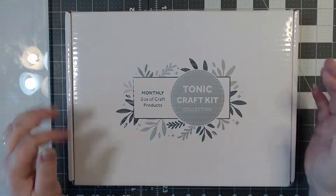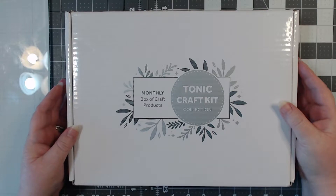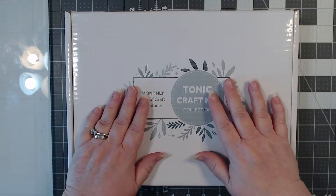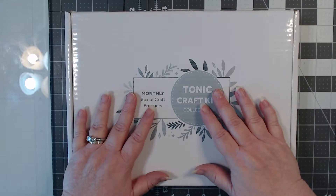Hi everybody, it's me Tess. I almost said 'Tess Loves This Yarn' but that's my other channel — my knitting and crocheting channel. This is the Paper and Ink Spot, sorry about that.